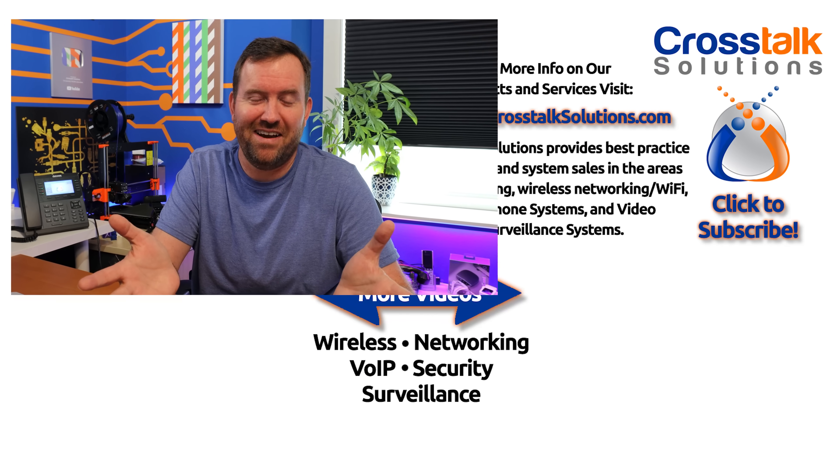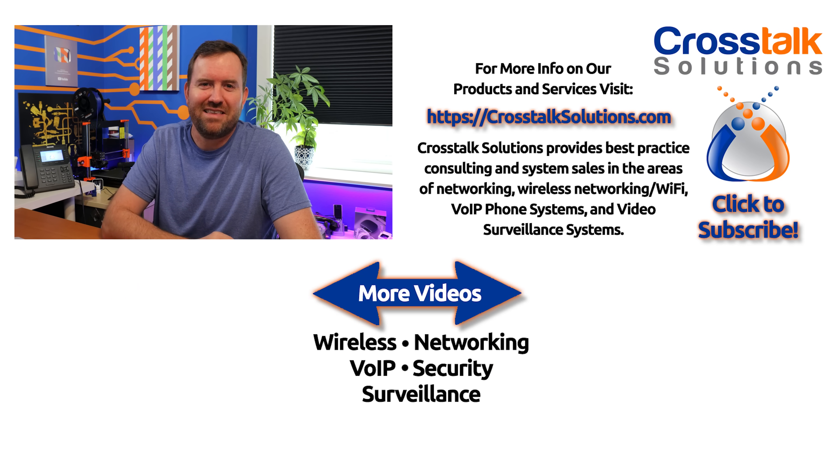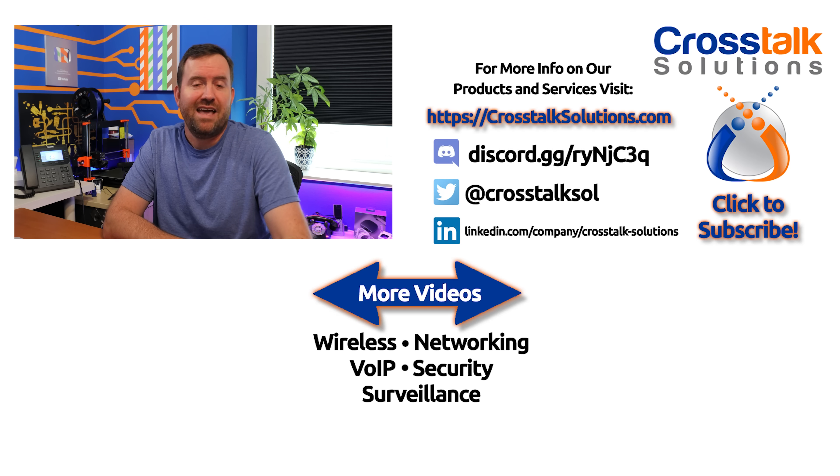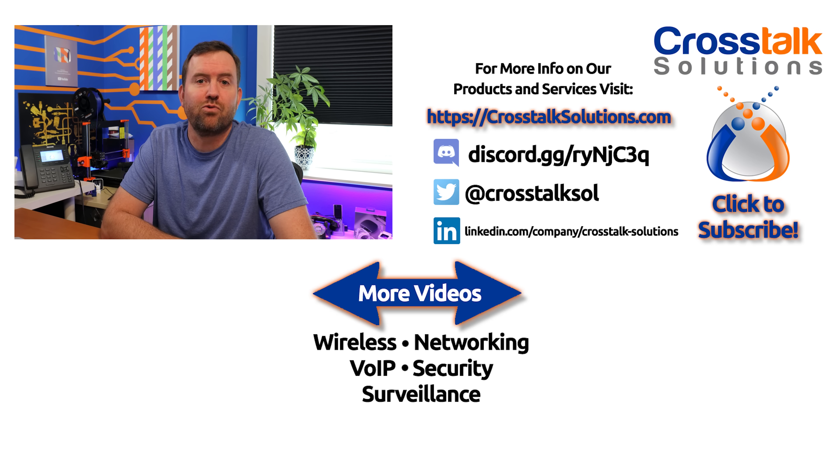What do you guys think about these new Enterprise switches from Ubiquiti? I love that they're moving into this more Enterprise realm. I've heard a ton of complaints about where's the 2.5 gigabit stuff, where's the 10 gigabit stuff — well, here it is. Put your thoughts down in the comments below, and as always, if you like this video give me a thumbs up and subscribe to Crosstalk Solutions for two to three brand new tech videos every single week. See you in the next video.